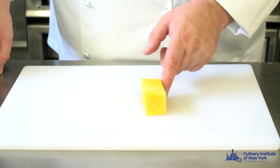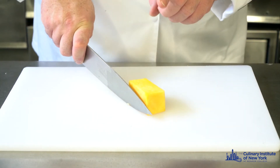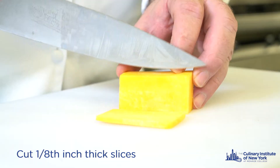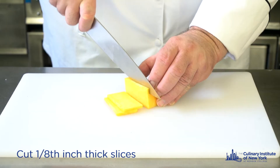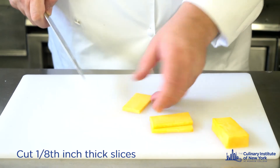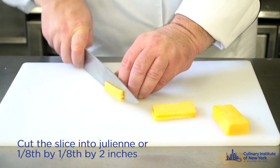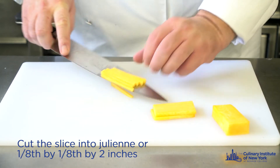Now we have squared our butternut squash and we want to generate the julienne — it's a little matchstick. So what I do, I hold the butternut squash very firm with my left hand, and with my right hand I'm going to make a slice, and I can continue to make another slice. This is one eighth of an inch. As you get a little more experience you can do more than one at a time. Each slice is then going to be cut into a little stick of one eighth of an inch.